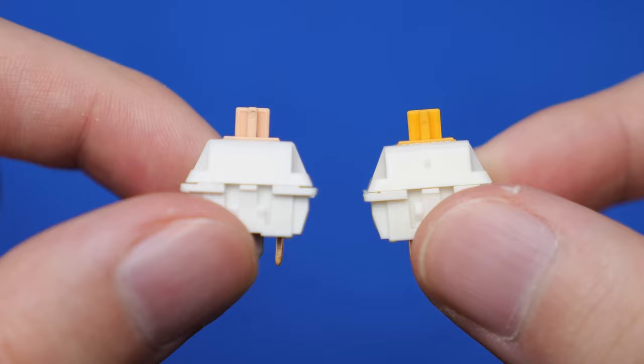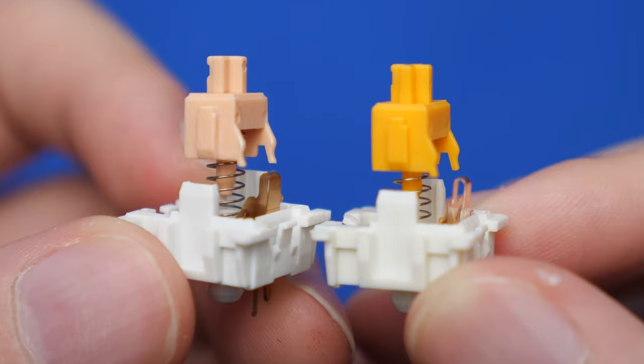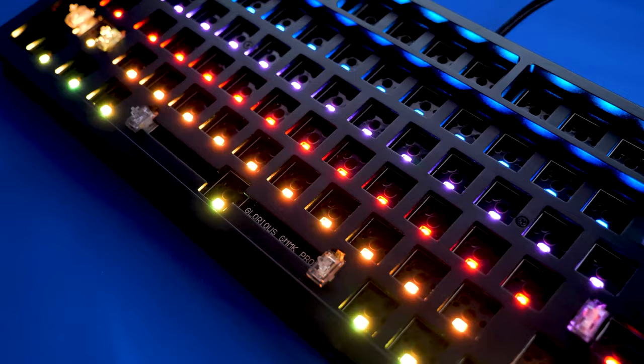You might as well check out the Glorious Pandas too — a very thocky tactile switch that even rivals the Holy Pandas. As well as the GMMK Pro, an ultimate all-rounder keyboard with everything you need including a rotary knob, all at a very competitive budget price.